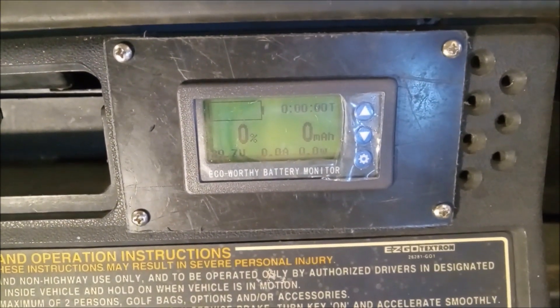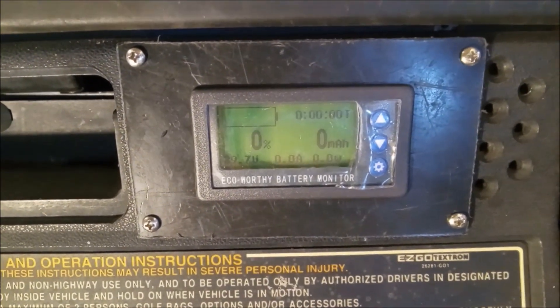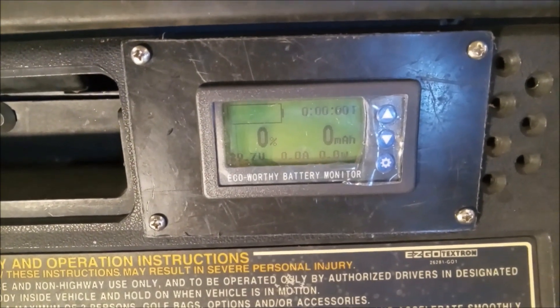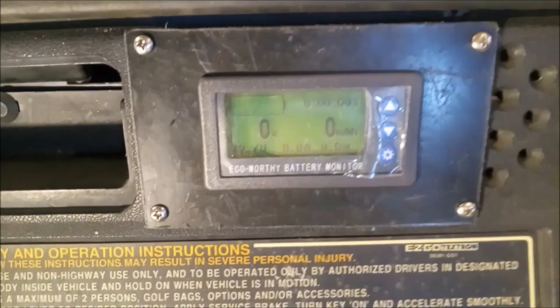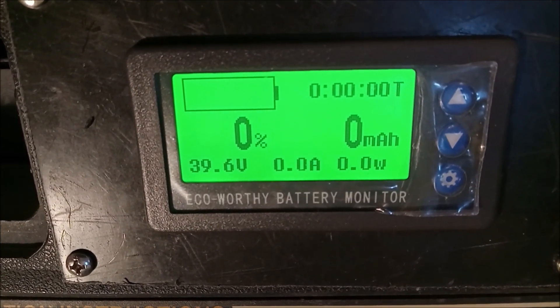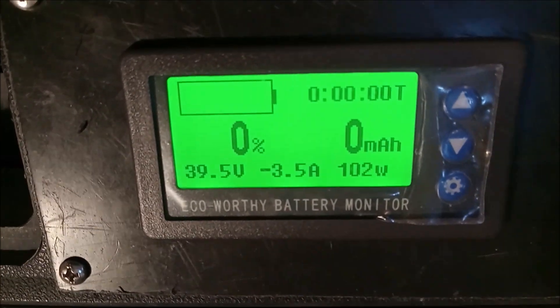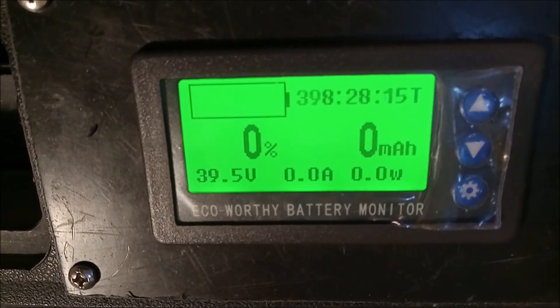Like I said, the resistor type unit just draws the amps and it has killed it. The EZ-GO cart has a two horsepower motor — I believe anything greater than that will kill it. Here's the contactor, and there we go. I'm just crawling and it surely shows.